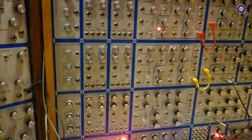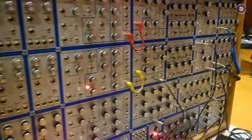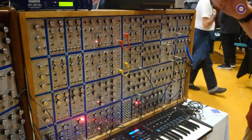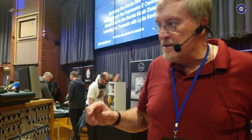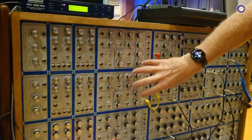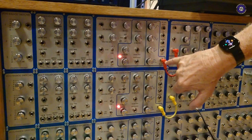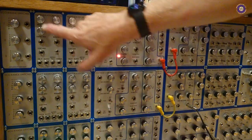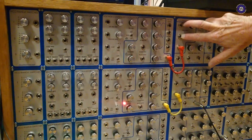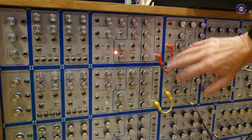I noticed there's actually not that many patch cables going on. So is there some normalization? Yes. The whole beauty of the EMU system is that to run the system, I've only got these cables in because the oscillators have multiple choices — you have a mixer. So these two oscillators are already patched into here. I could put a lead into that, but I've left that as a choice.